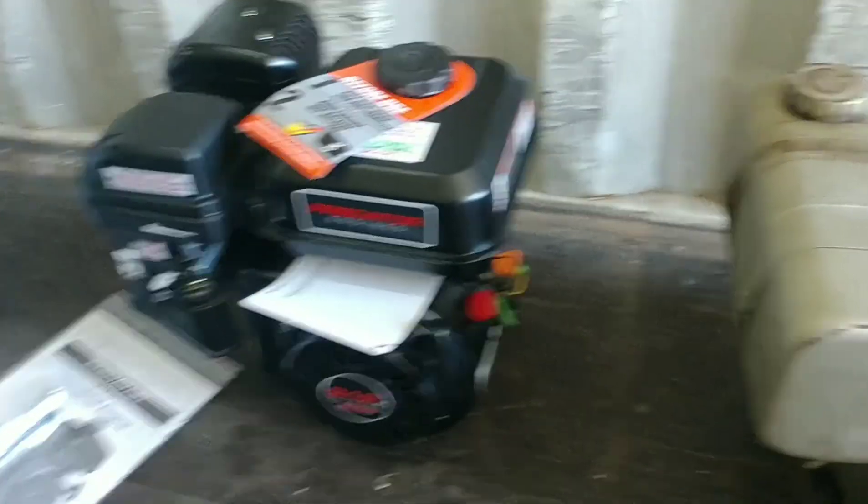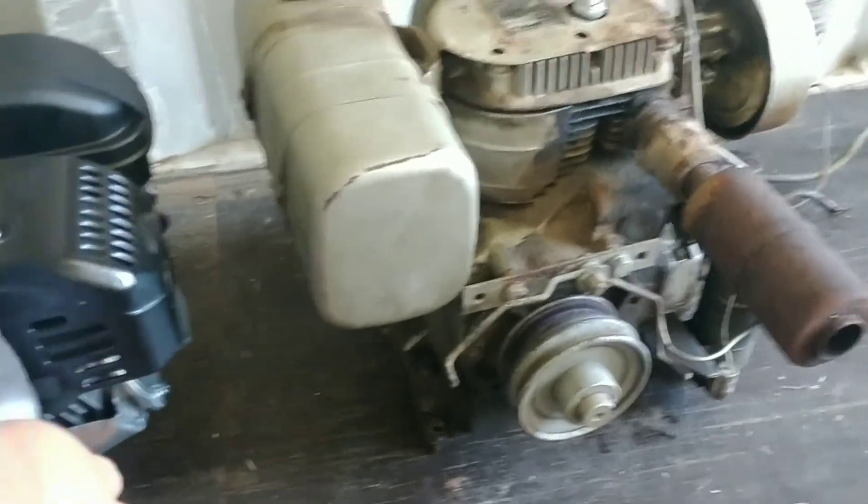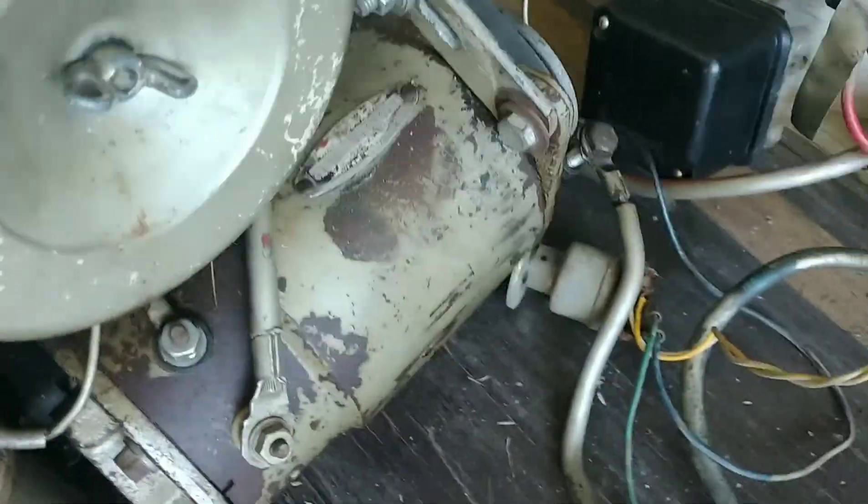We're going to do a little side-by-side comparison. The weight difference — I bet there's 20 pounds, probably more, between the two. The Kohler has the alternator built in, which is probably 5–6 pounds itself.